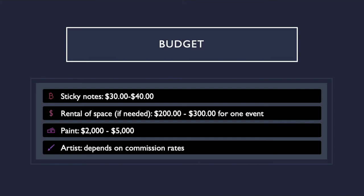Budgeting. Sticky notes: budget $30 to $40. The standard pack of 3x3 sticky notes consists of 500 sheets per pack. A standard sticky note mural consists of about 1,500 to 2,000 notes. Keep in mind the colors needed, the size of the mural, and the size of the sticky notes you want. Rental of the space, if needed: $200 to $300 for one event, so the mural can be displayed in a rented space and then taken down afterwards, or displayed at the school or community space and painted on later. Paint: budget $2,000 to $5,000, depending on the type and quality of paint, size of the mural, and whether the mural is indoors or outdoors. Budgeting for an artist would depend on their commission rates.